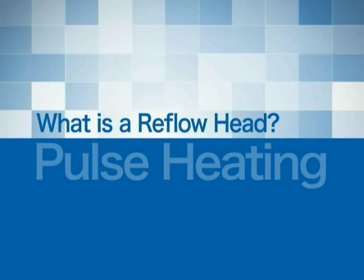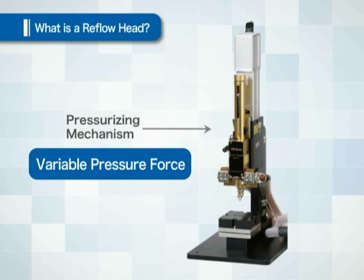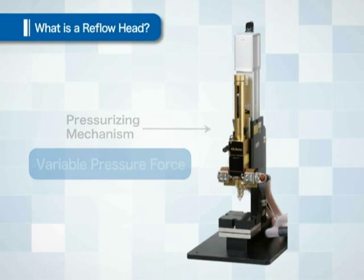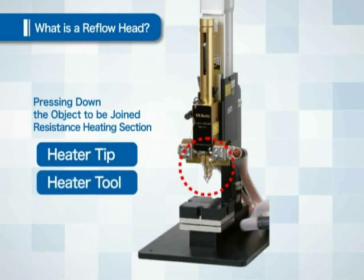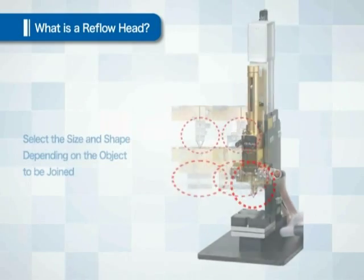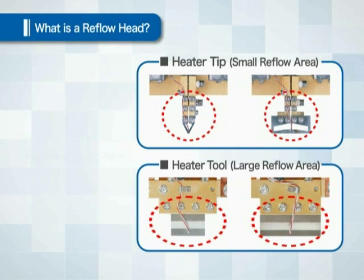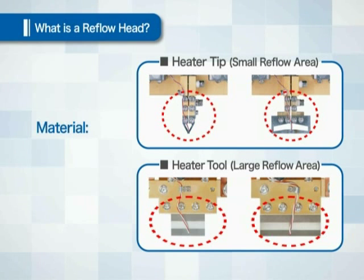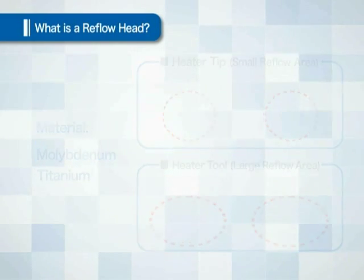The reflow head holds down the object to be joined and applies a pressure force. The section which holds down the object and generates resistance heat is called the heater tip or heater tool. The size and shape of the heater tip are selected depending on the object to be joined, and in some cases it is fabricated to a unique shape to match the object. Molybdenum or titanium is used as the material because the solder does not stick to the tool and it is easy to generate heat due to their high resistance value.